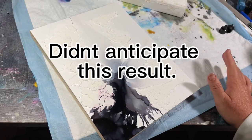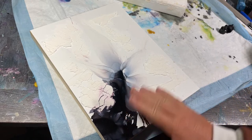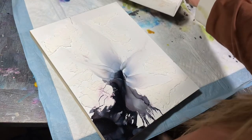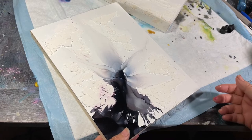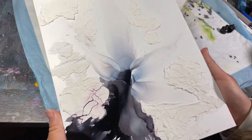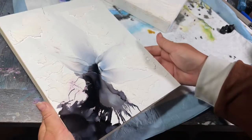If you watched yesterday's video, I adhered crackle paste to Nara paper and a canvas. So this is day one — it's not been 24 hours. They do say to wait two to three days. My air must be super dry right now because I've got some pretty good crackles going on here. Can you see that?